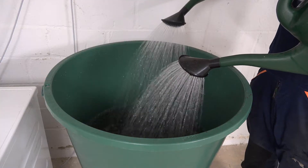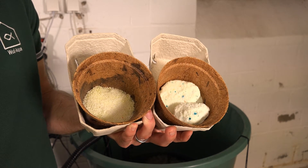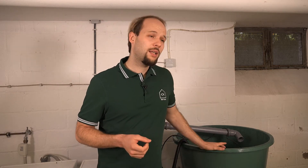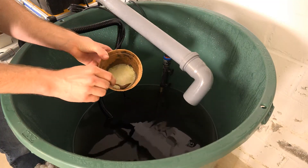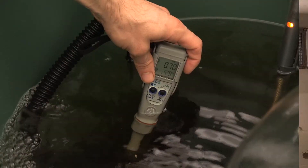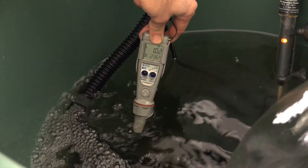Before we place the biofilter media into the barrel, we're going to prepare the starter solution. First, we place the water in here. I have two fertilizers — both are full fertilizers, meaning they include macro and micronutrients that all plants and living organisms need. My water has a base EC of 0.4 mS. With the first fertilizer, I increase the EC level to around 0.7 mS. With the second fertilizer, I bring the EC up to around 1 mS per centimeter.